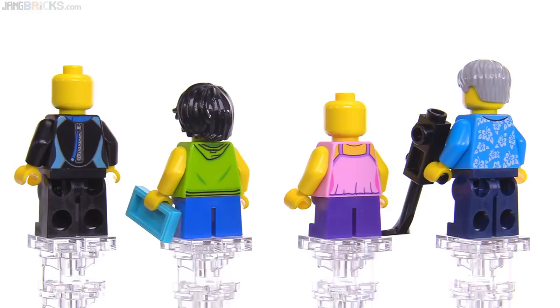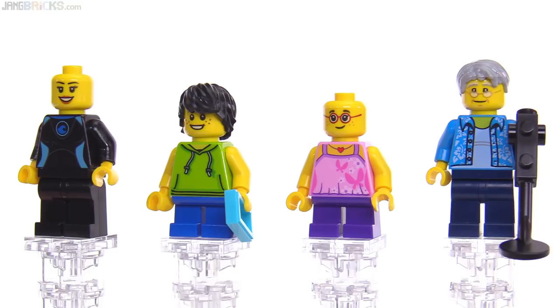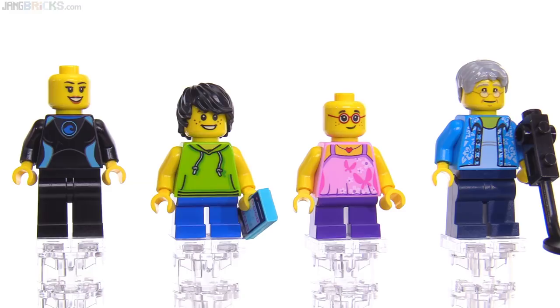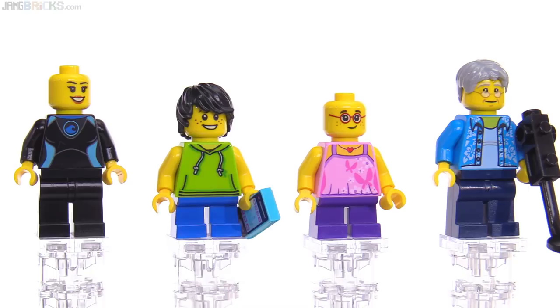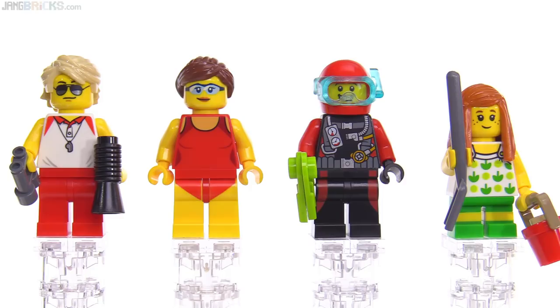I've also taken the hair pieces off so that you can see the rest of the prints more easily. If I don't take off a hair piece and you don't see me showing you an alternate face for a figure, it's because there is no alternate face on that figure. And with that life jacket removed on the left also, you can see how that kind of cyan color shows through on the front — it's a really nice color. Even though it is just a wetsuit, and LEGO has done so many wetsuits before based on a black base color, I really like that one. And I also like the metallic outlining they put on it for the stitching.